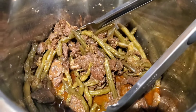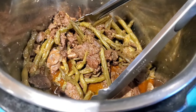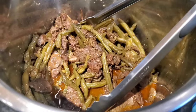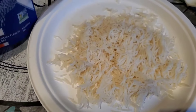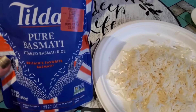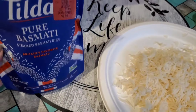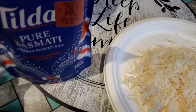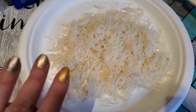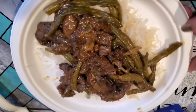That five minutes transforms this meat into super succulent, delicious, juicy meat that melts in your mouth and makes this chuck steak delectable. The Instant Pot is the secret ingredient in this stir-fry because the chuck steak is very tough — five minutes in the Instant Pot makes it buttery soft. Because this is a super quick dinner, I'm going to serve the stir-fry on top of basmati rice that I picked up at Aldi's for just a dollar, and it's really, really good. It's already done in 90 seconds — I love ready-made rice.